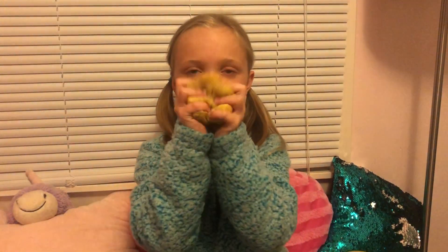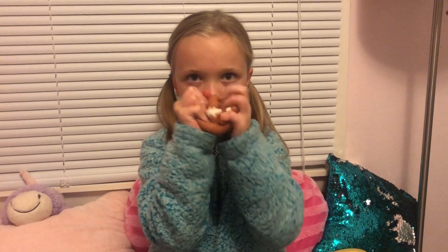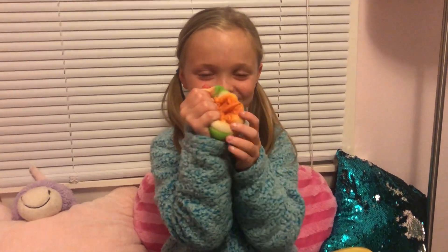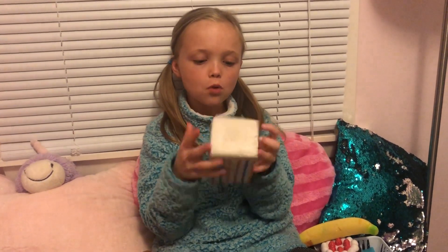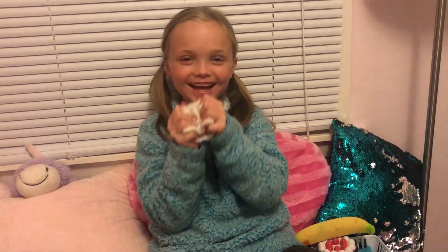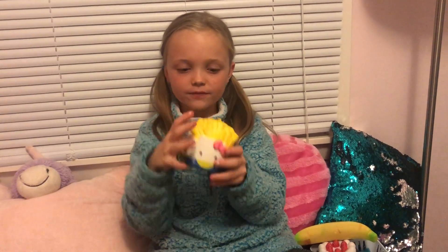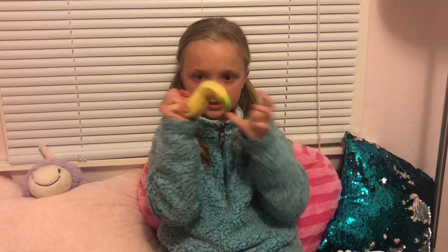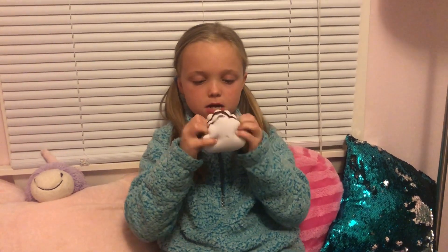Next squishies are my jumbo squishies! I have this bread, I have this football, I have this — what's it called — I have this Chawa rainbow cake which is very squishy. I got it from Walmart. I have this Hello Kitty french fries from Claire's, this banana, and this marshmallow cake from Vloggins.